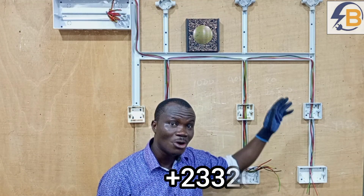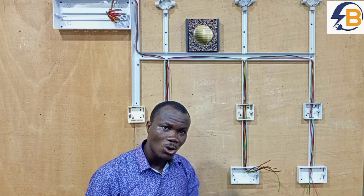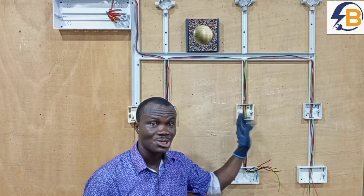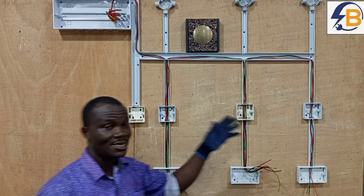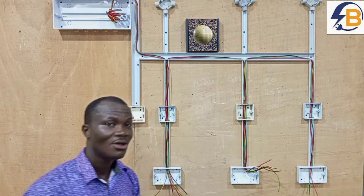For the purpose of proper understanding, first of all I'm going to pass all the feed wires to all the switches. And then after that, I will pass the switch wires to all the lamps.